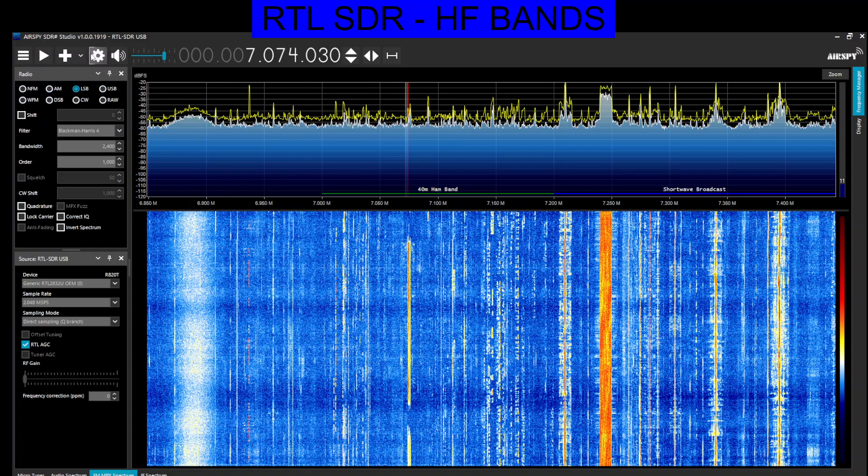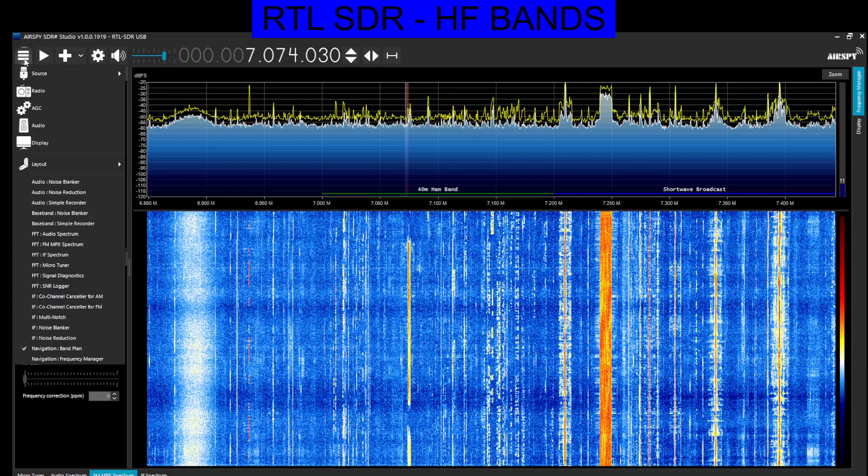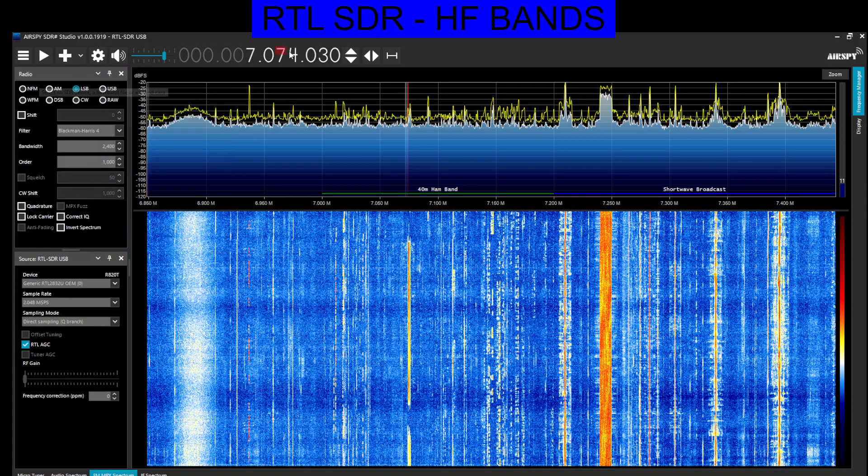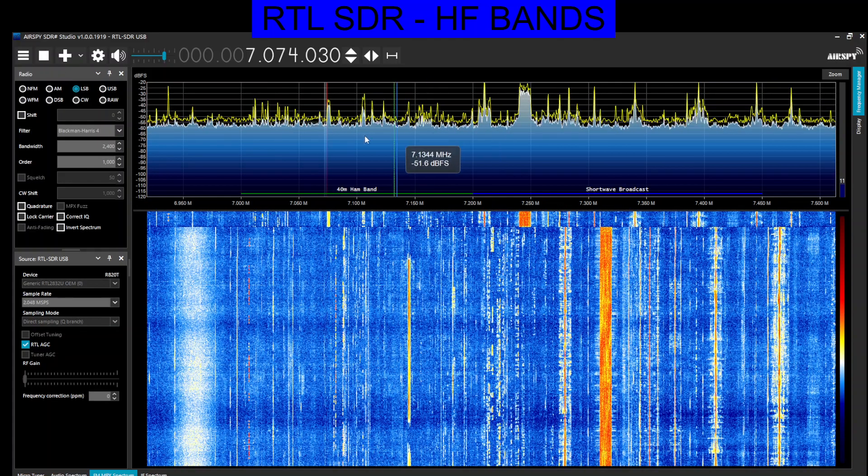There's a massive amount of settings. This cog won't let me open — not sure why. We've got the settings cog here for source, and we've selected RTL-SDR, which is just plugged into my PC with an SMA adapter to my HF antenna. Press play — it works great.